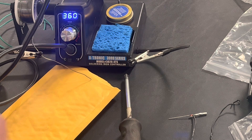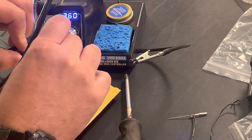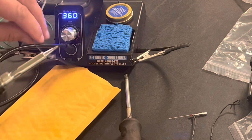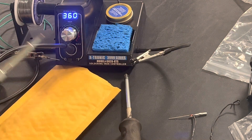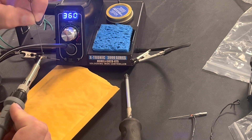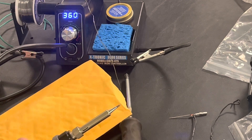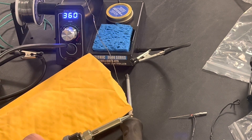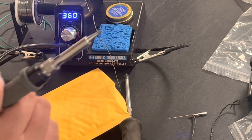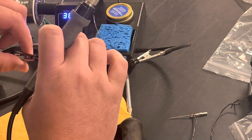Hold on, let's try this again — that was funny and unexpected. The last thing you need is for it to shoot out of the clip while you're in the middle of soldering something when it's hot. Oh, it did it again — that's gonna be a problem if that keeps happening. What the heck, you piece of junk.